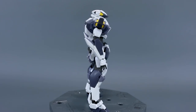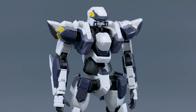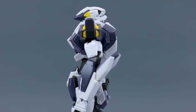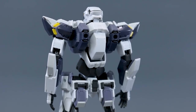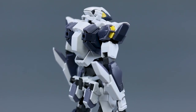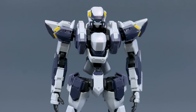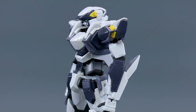A huge thank you to USA Gundam Store for sponsoring this review — check out the link below and use my coupon code Aquarelius10. I also have two versions of the Gernsback: the regular Gernsback and the commander type. I'm thinking I'll do those together rather than separate unboxings and reviews, because they're very similar to this kit — just some parts different, mainly the shoulders, head, and weapons.